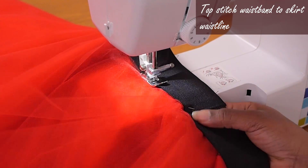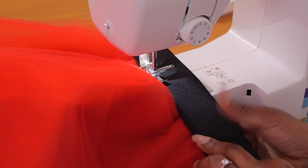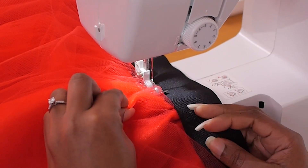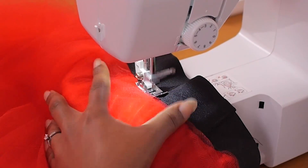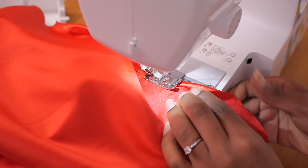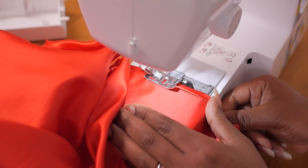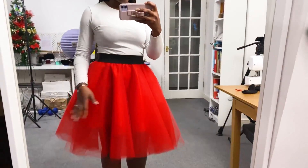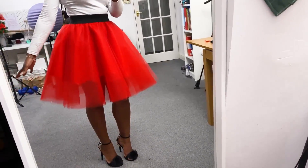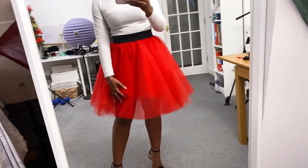I'm top-stitching the elastic waistband into the skirt waistline. As you stitch, make sure you're actually sewing the waistline of the skirt into the elastic, stretching it out slightly at certain points since the waistband was made a little wider than the elastic. I then fold and sew the hemline of the lining. I put the skirt on with heels to check the waistband, length, and lining — the lining is on the short side, but that's the only issue.